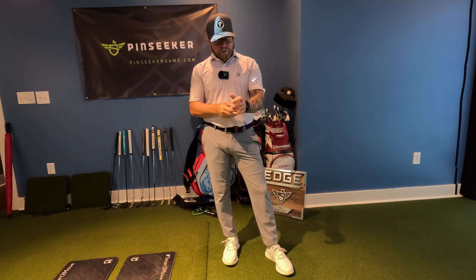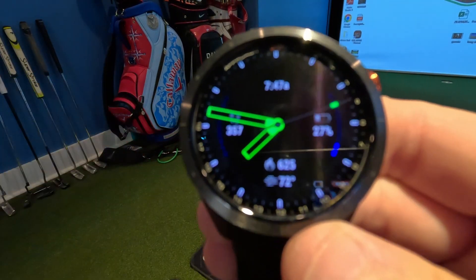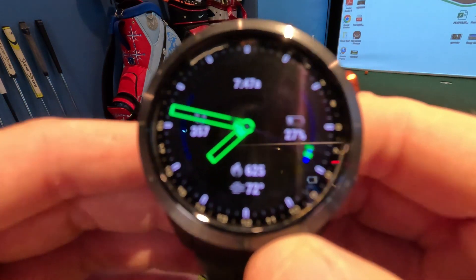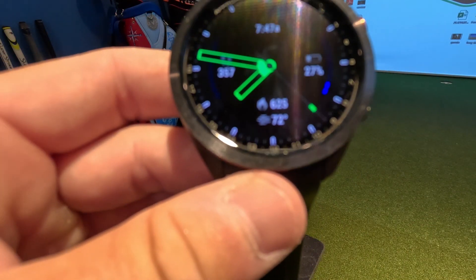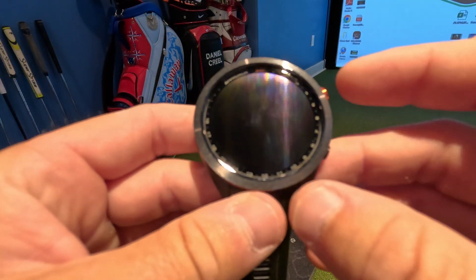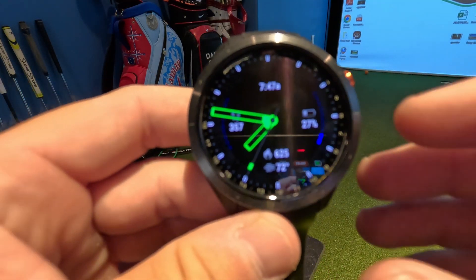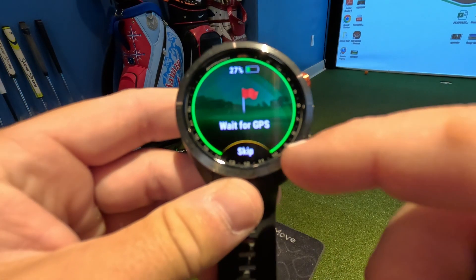I want to give you a closer look at the watch, so I'm taking it off. You can see I have the watch face pulled up right now. You can actually customize it to several different faces — traditional or digital showing numbers. You can also have trackers on here like steps, battery, calories burned, weather, news, and more. It has a really clean look.